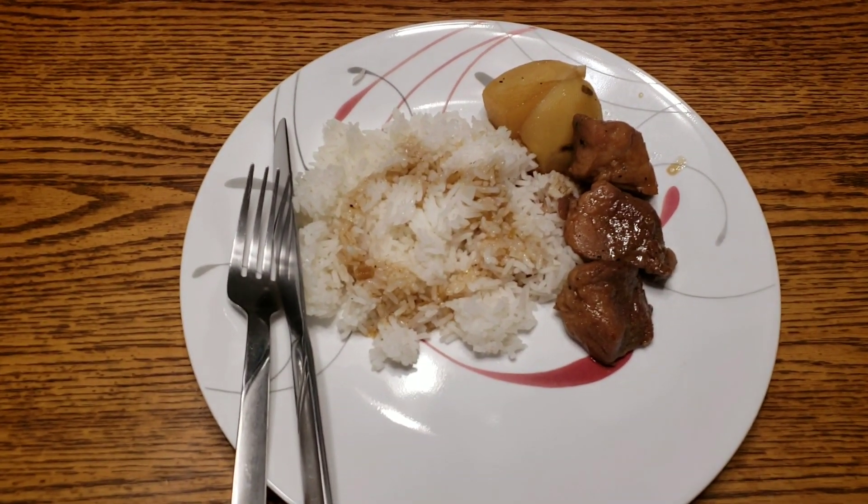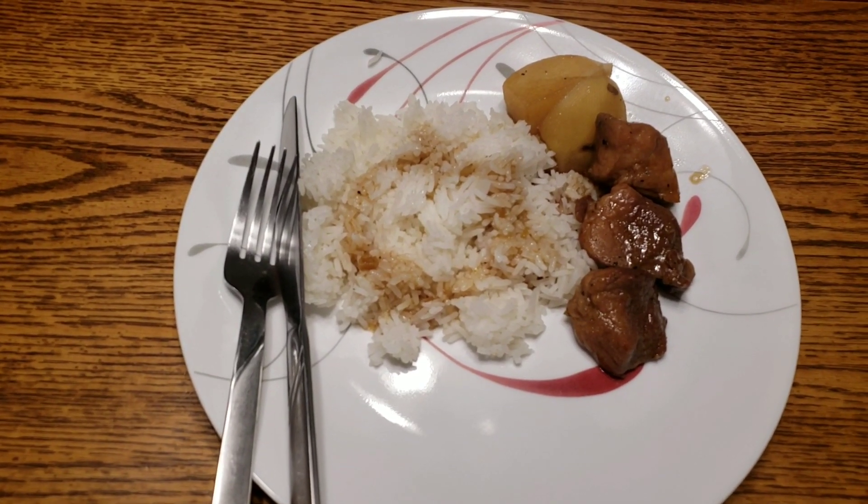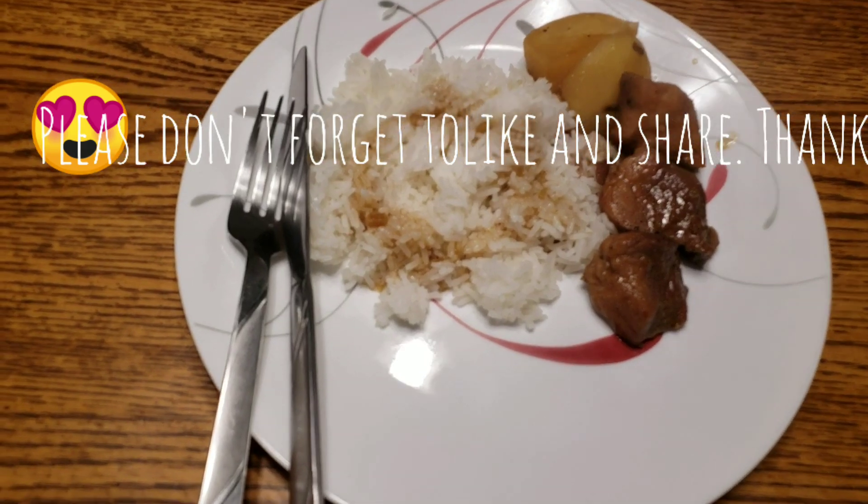Alright guys, this is now our finished product. It's pork adobo served with rice. Enjoy!